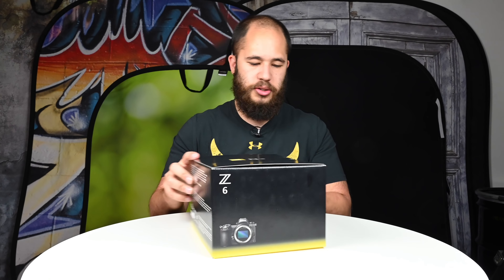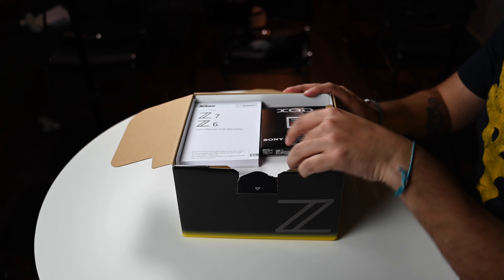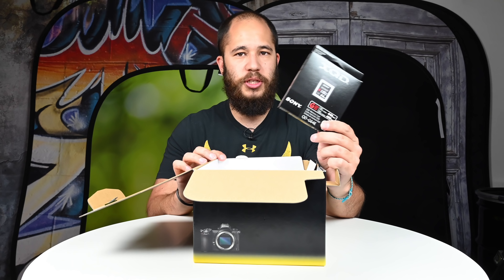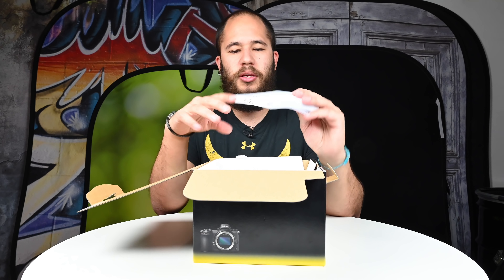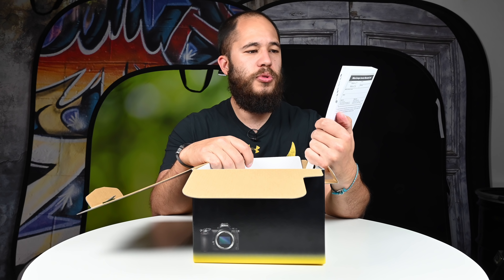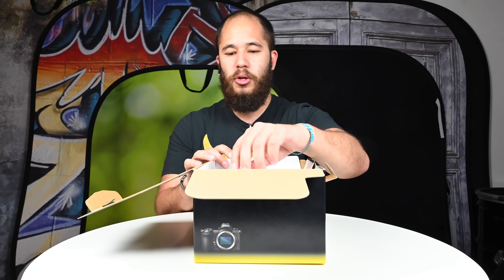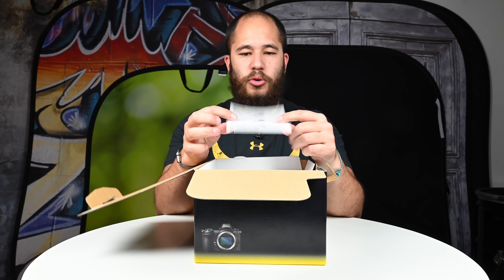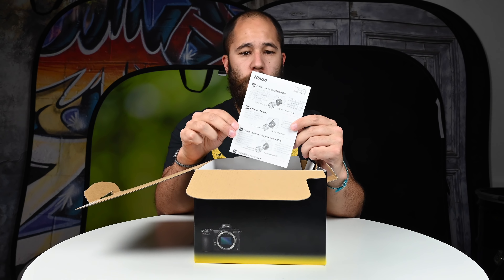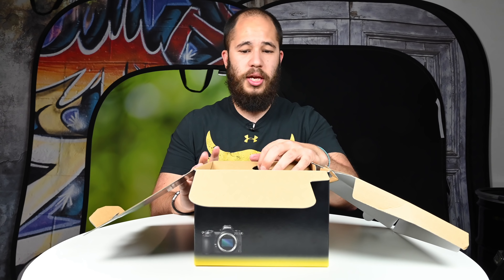Inside, first and foremost, we get an XQD card in the box — this is only in certain regions, so please check. We also have the Z6/Z7 manual; interestingly, the Z7 comes with a manual that just says Z7, whereas this one says both the six and the seven. Next is a leaflet about how to use the FTZ adapter, which is interesting since this is a body-only kit and doesn't come with the FTZ adapter.